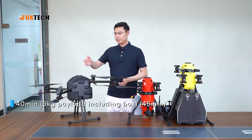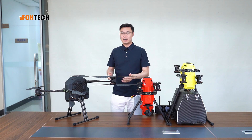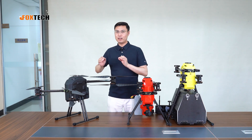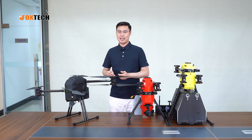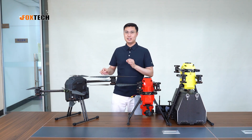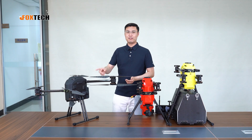We have a history of using the octocopter design because it offers very good safety. In case of an accident — even with a very small probability — if one propeller or one motor stops running, the whole octocopter system is still able to land safely. This is different from a quadcopter or hexacopter. The octocopter is my favorite.